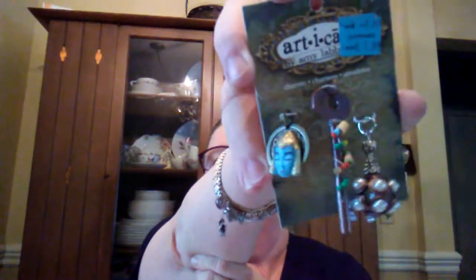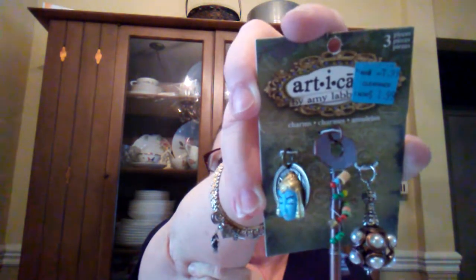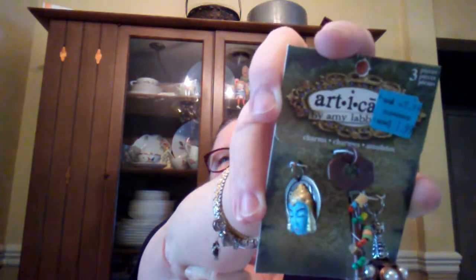I also got these for $1.99 at Michaels - I wasn't sure if it was Hobby Lobby but no, it was Michaels. I don't know what I'm gonna do with these yet either, but I thought they were kind of neat and figured I could find something to do with them.